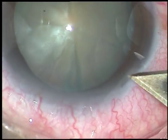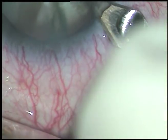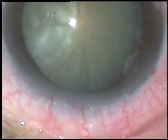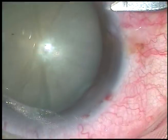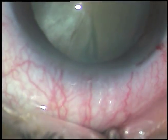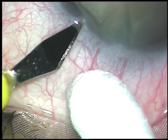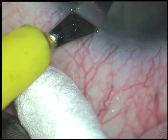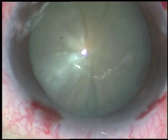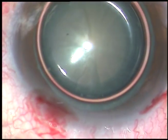Dear colleagues, this is a pre-intumescent cataract. What I mean by pre-intumescent cataract is there is increased convexity of the anterior capsule, there are radial visible water clefts, but intralenticular pressure is not raised and there will be no leakage of fluid on puncture of the anterior capsule. I have taken up this case for surgery. Let us observe the surgical steps.